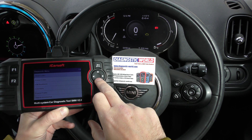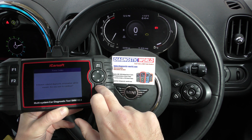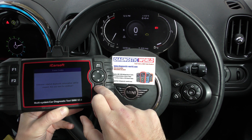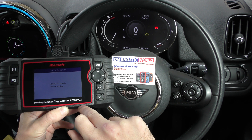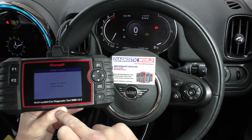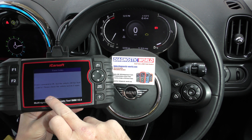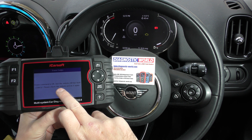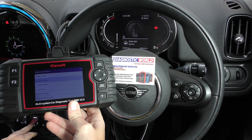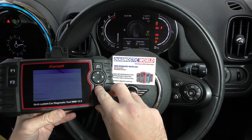What I'm going to do is go to Erase Codes. It says 'emission related diagnostic information will be erased, are you sure to continue?' — I'm going to click OK. Just keep an eye on the check engine light. It says erase command is OK, but the vehicle still has a fault.